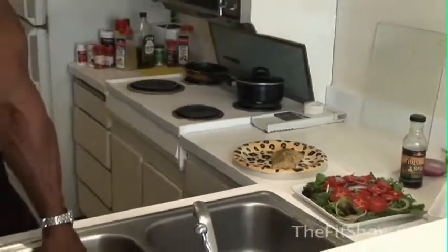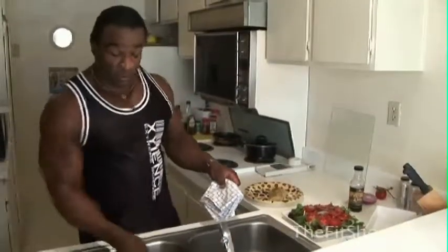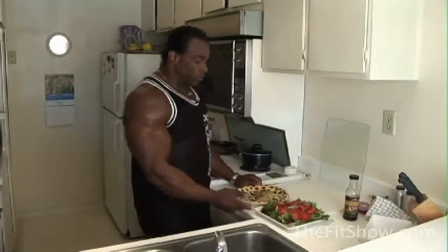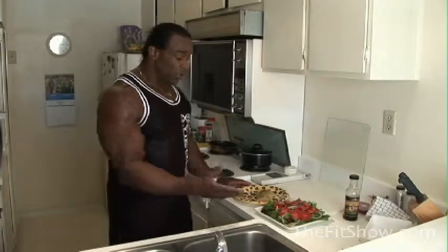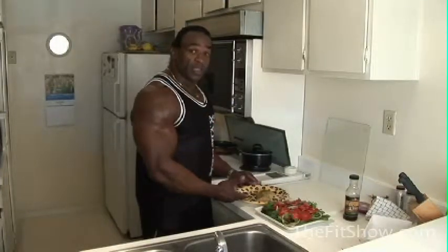Always clean up behind yourself. Take care of yourself — stay injury free. What we got here is your dinner. I want you to take this and add it to your life. There's a lot of love here. We've got your salad and your fish. We're here at The Fit Show — we love you, you love you, Jay Hollywood loves you. Hopefully we'll see you soon.